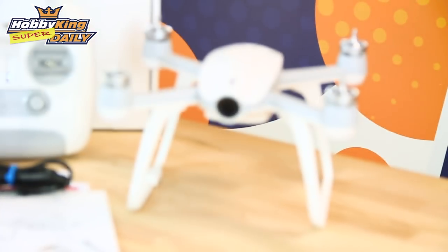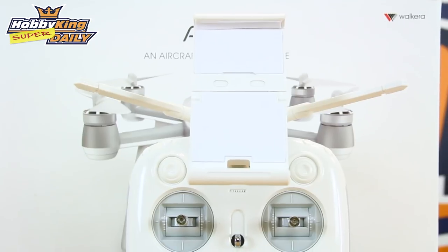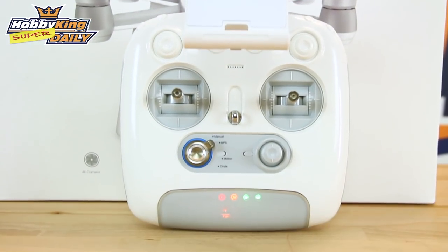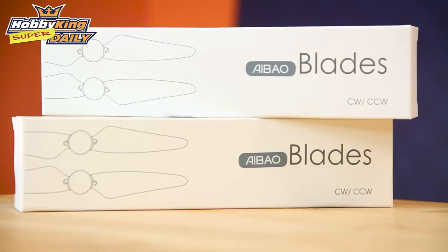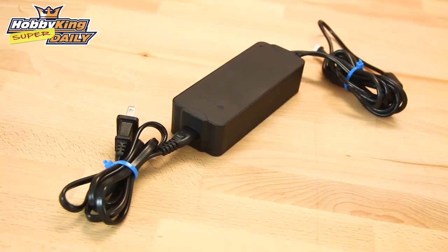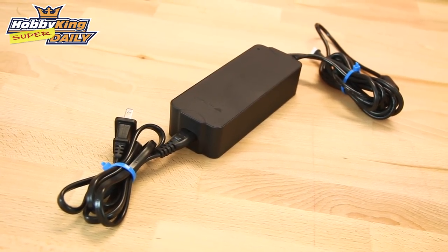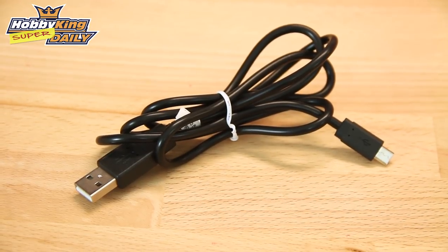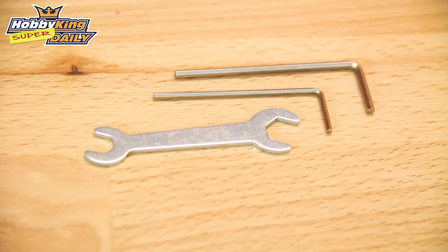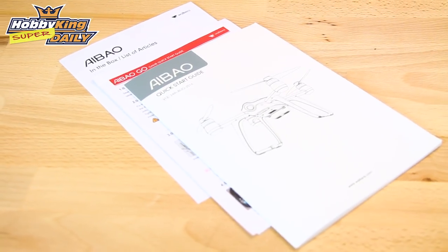What's included in the package? You'll get the drone, the Walkera Devo F8E radio, a 5200 milliamp hour battery, two sets of propellers, the charger which does both the battery and the radio, a USB cable to update firmware, a little tool kit, and a really good instruction manual.